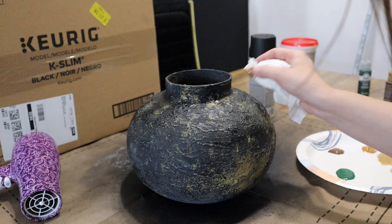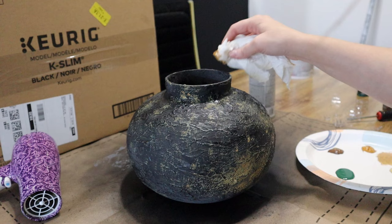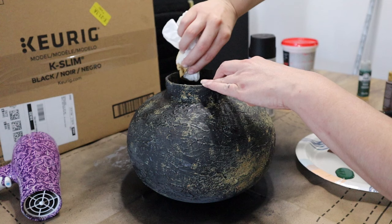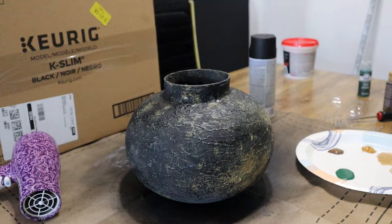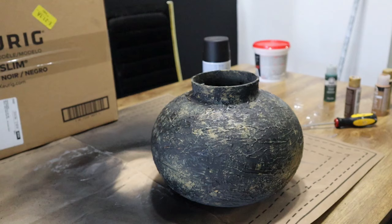An important tip to remember is that you need to get into the crevices and the important spots on your piece — for me that was the edge, the inside, and around the top. You want to think about where a piece would naturally age, and that's typically in any indentations or parts where there's a change in the shape, so for me that's here at the top.